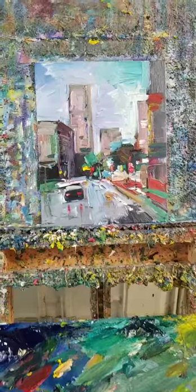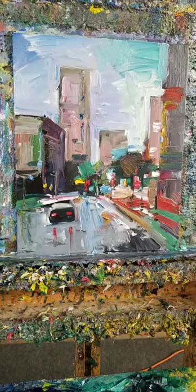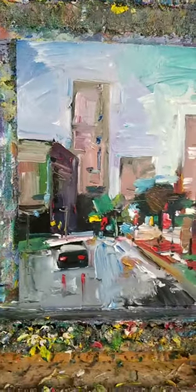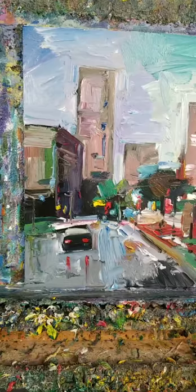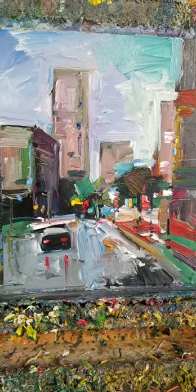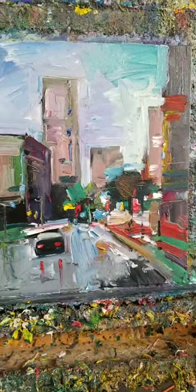That is the beauty of oil — it really takes a while to fully dry, to fully cure. This painting will be available on eBay today; the auction is going to start at 99 cents. I don't varnish the ones that I sell immediately, because before I varnish them I keep them in my studio for about four to six months. And I have a thing against varnishing right now, even though some varnishes claim they're not going to yellow — they do yellow over the years. Whether you use damar or whatever type of varnish, they do yellow.